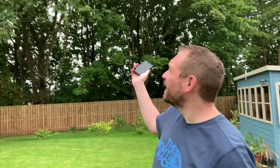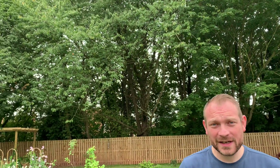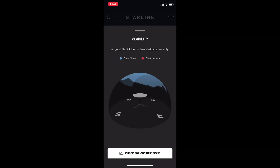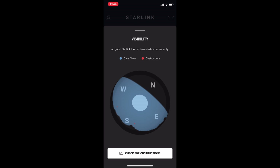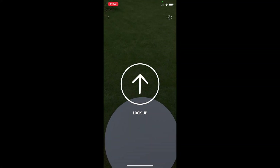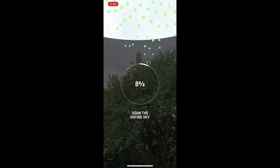Your Starlink dish, or Dishy McFlatface as he's called. As you can see, we've got quite a lot of trees here and there's buildings all around, so trying to find the ideal place can be a bit tricky. That's when the Starlink app comes in — you go to Visibility, and this shows you what the dish can see. You have to check for obstructions, so on the app it will show you to look up into the sky and show you where the satellites are going to be received.